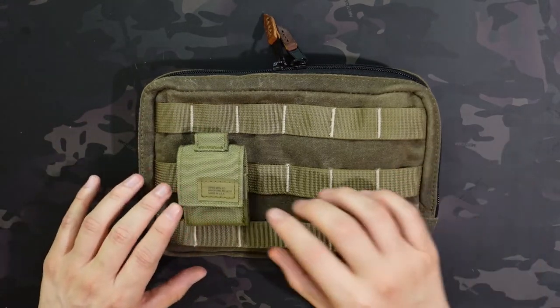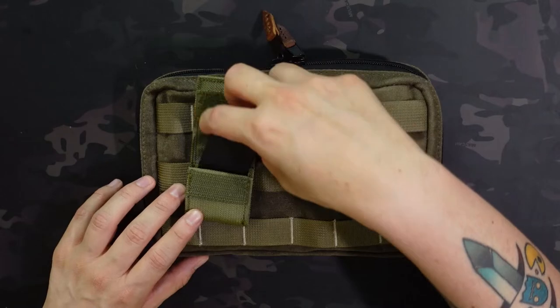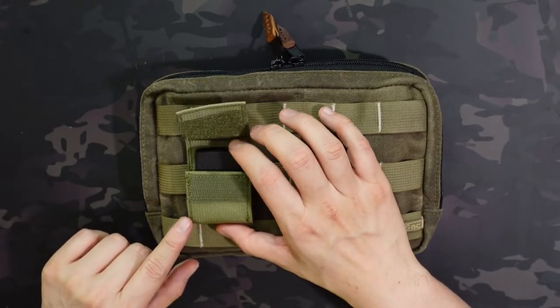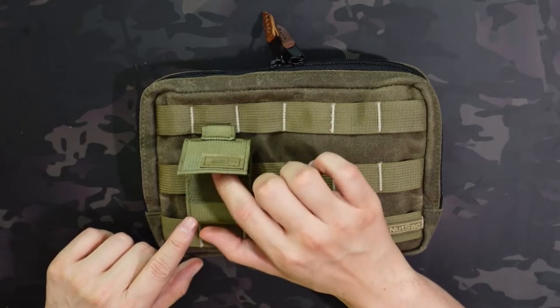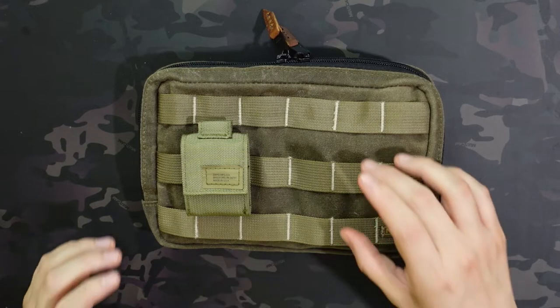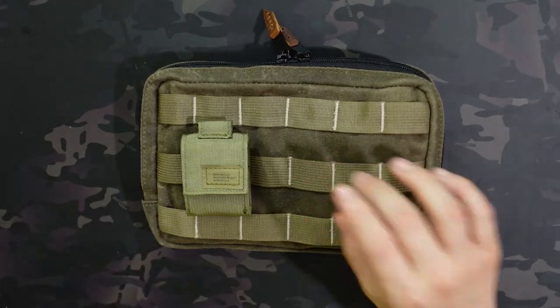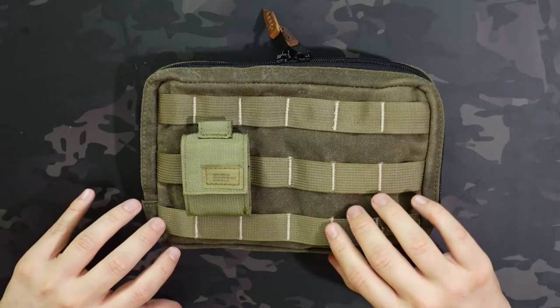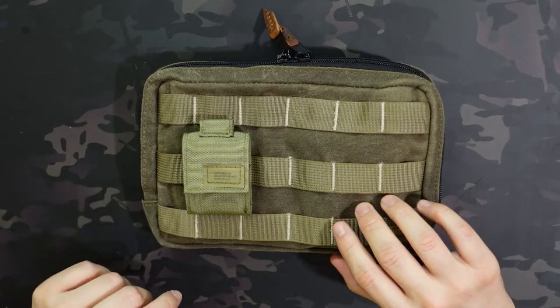I only have one attachment on here, which is the Zippo case — I think this is actually meant as a belt carry. This actually came with the Zippo that's inside of it, which is a matte black Zippo, and it just works really well on the outside. But you can clip your pocket clip from your knife, your multi-tool, anything you want to the outside as well, or add additional organization on there.